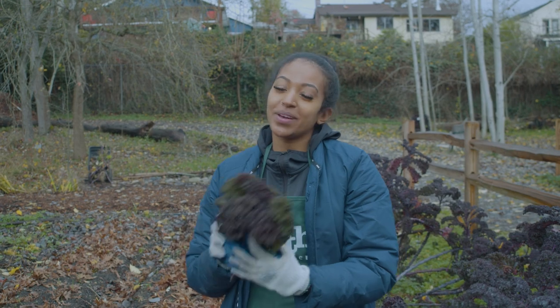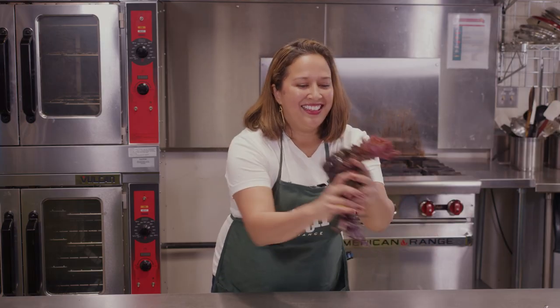Now that you have your kale picked, you can take it into the kitchen. Thanks, Suze.